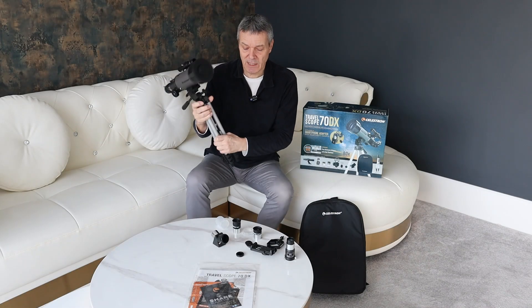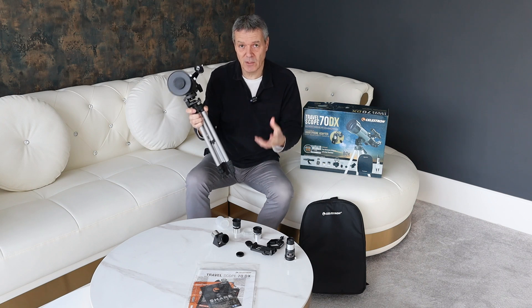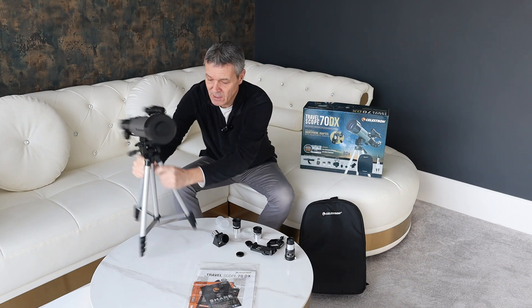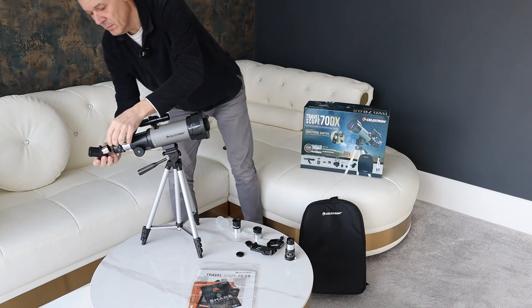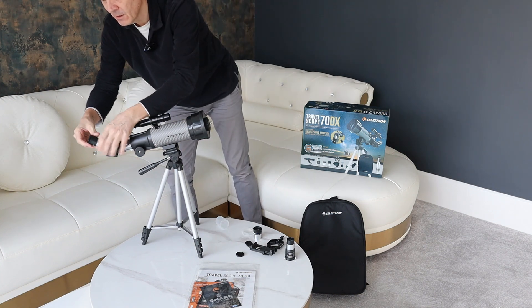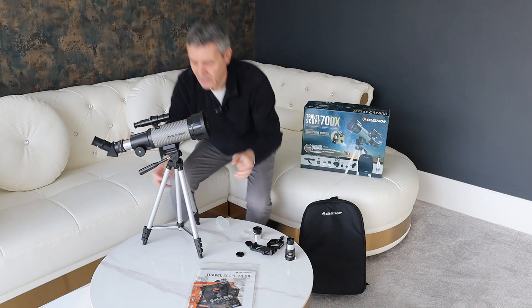So that's pretty much it. This is a Celestron — the quality is great, the picture quality is great, it all works really, really nicely. Super simple to use and everything just clips in. To put your lenses in, you just have these little screw pieces — they go in, you tighten it up, put your lens in so it slides in, then loosen off, slide in, and screw up. And then you're good to go.